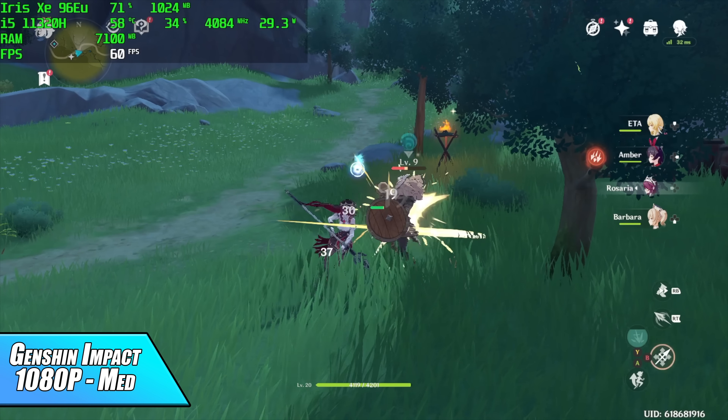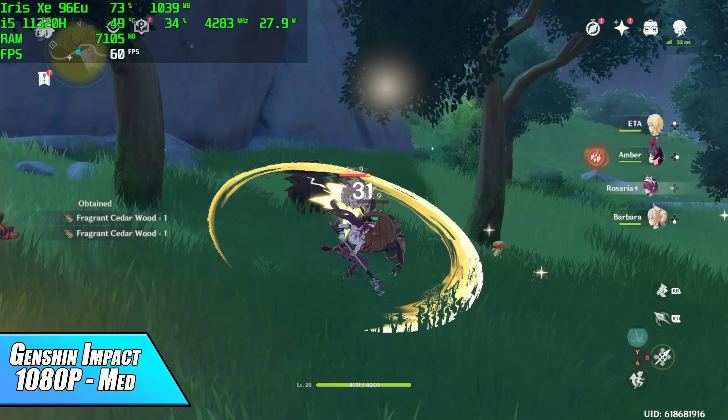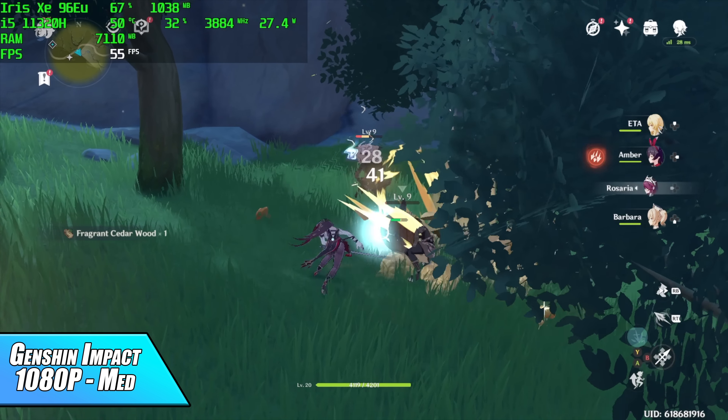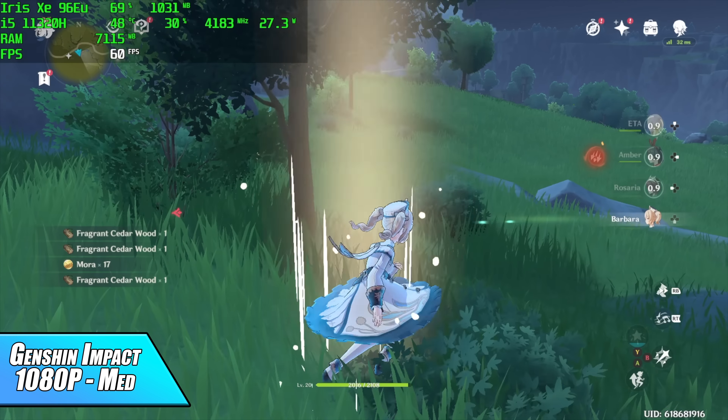Next we have Genshin Impact at 1080p medium. I turned bloom off but as you can see when there are lots of particles on screen you will get some dips here and there, so I would probably drop some of those settings down.